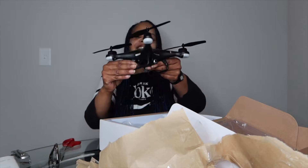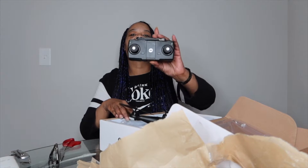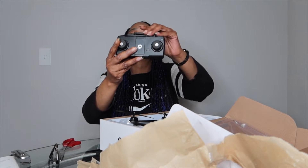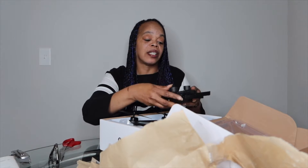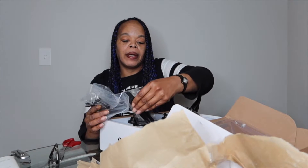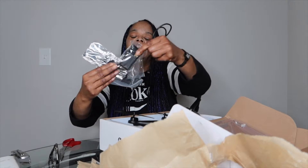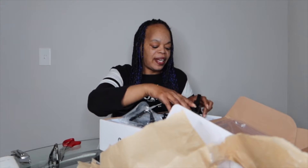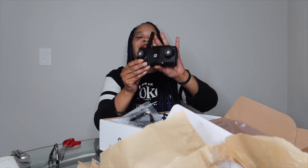Yes, I'm loving that — thank you Dad! This looks like I believe this is the camera that goes to it, or something like that. I gotta read the directions because I don't know exactly what all these pieces are, but we got some accessories here, all the accessories. I'm loving that, thank you Daddy. That's sweet, I'm gonna have some fun too.